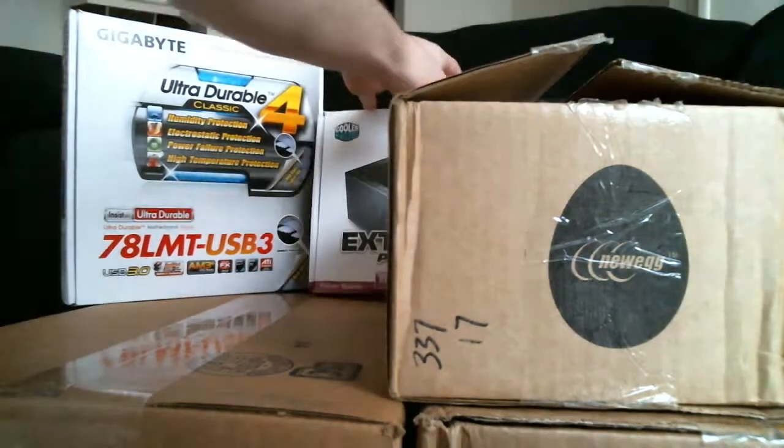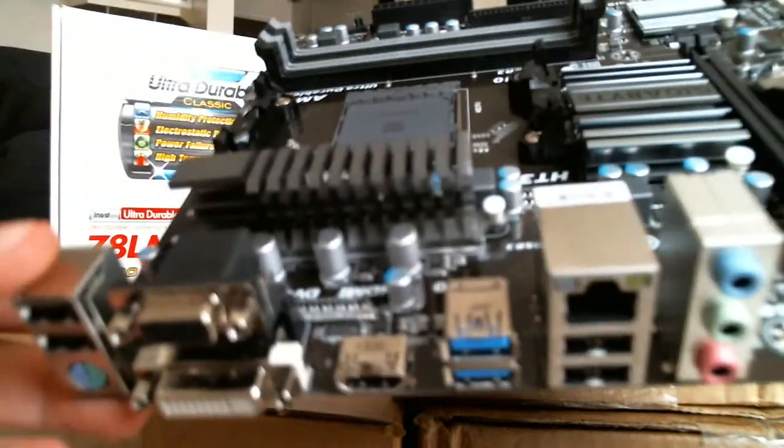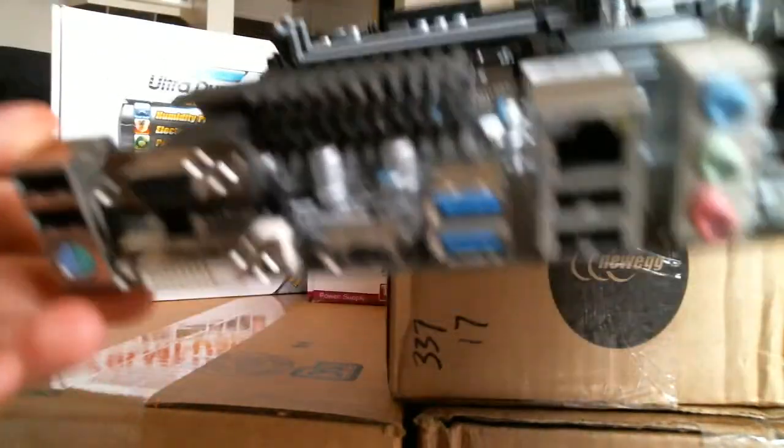It's pretty good. People usually get the bigger one, but this is just the micro ATX. It supports up to 32 gigs of RAM and AM3+. It has an onboard AMD 3000 as well.